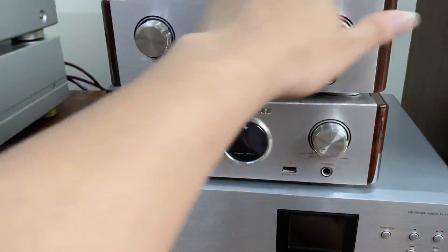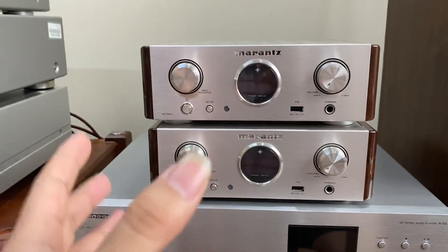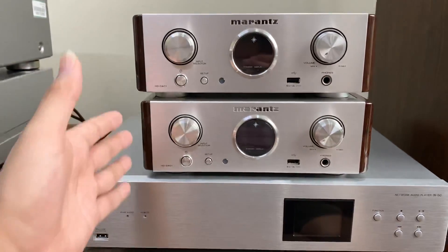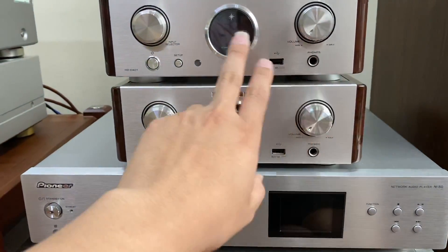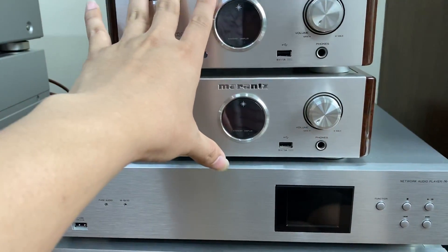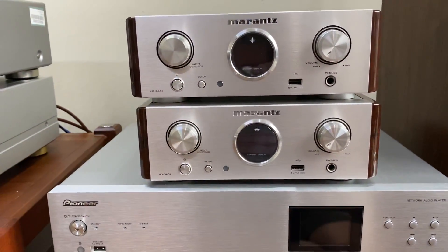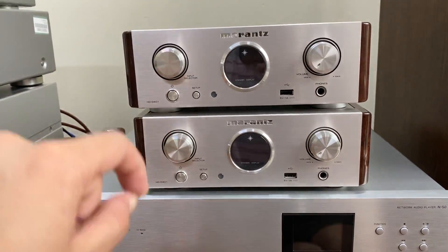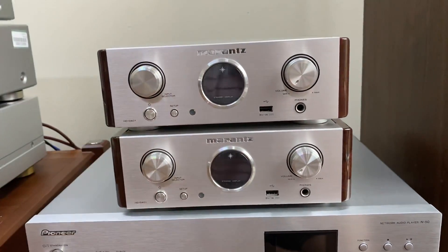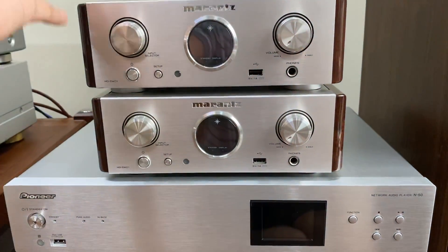Ở phía trên đây, bên em về hàng hai chiếc đầu Marantz HD-DAC1, rất là đẹp. Đây là một trong những con đầu giải mã đã đốn tim rất là nhiều anh chơi nhạc cũng như anh đang tham khảo. Sản phẩm này các bác có thể thấy là nâu lắm rồi, với về hàng tại shop. Ngày hôm nay thì về bổ sung hai chiếc, về hàng với hình thức 95%, đầy đủ khiển jean và dây nguồn jean.